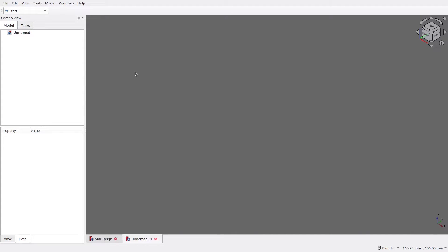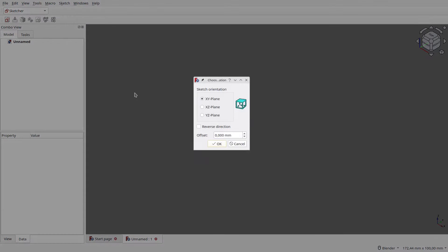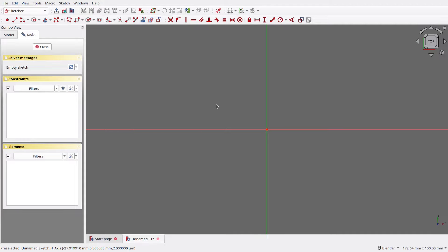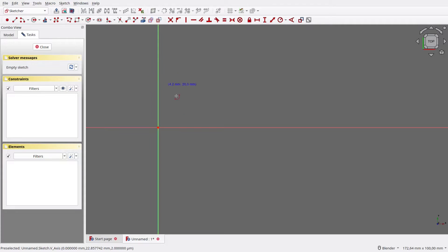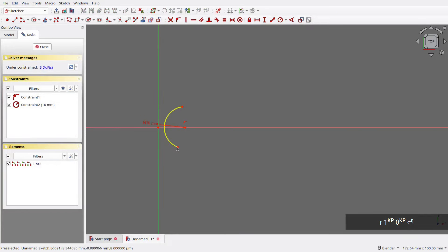Our first step is to create the top view of the spoon, so let's switch to Sketcher Workbench. Create a new sketch, then choose XY Plane. Let's move a bit so the origin is on the left side. Create a new arc with its center on the X-axis. Here we set its radius to 10mm. Make both vertices aligned vertically.